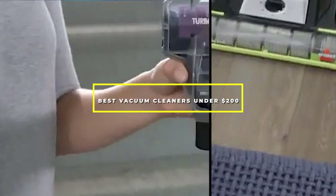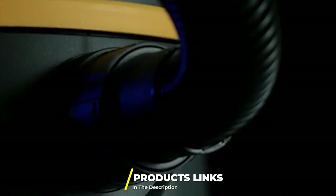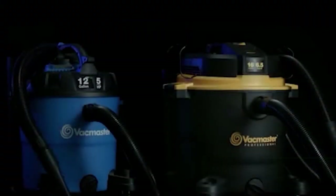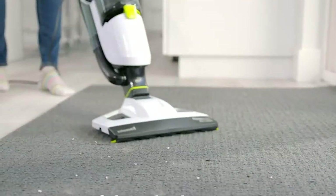Hello guys, in today's video we're going to check out the best vacuum cleaners under $200 this year. I made this list based on my personal opinion and I've tried to list them based on their price, quality, durability, and many more. To find out more information about these vacuum cleaners under $200, you can check out the description below. If you want to get the best quality vacuum cleaner according to your needs, watch the video till the end and then decide to buy.